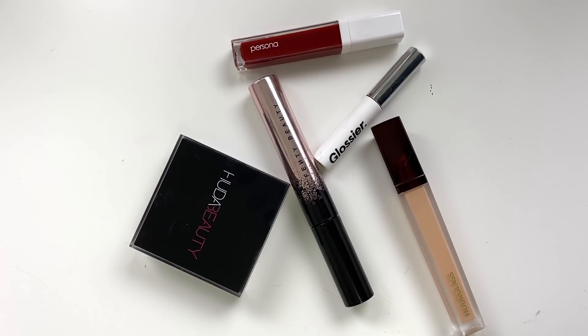This is the first makeup tutorial of 2020, and I thought I would start with something fresh — almost like a spin on a no makeup makeup look. I wanted to do a look using just five products because I'm all about using minimal products when I'm getting ready in the mornings. I don't have time, and I'm just lazy — let's just face it.